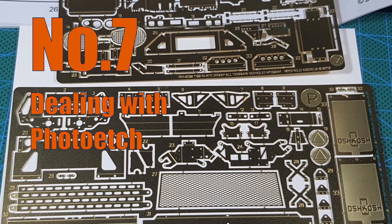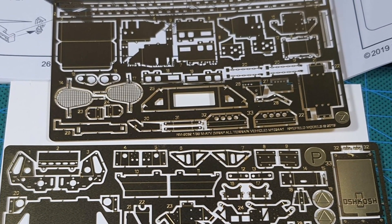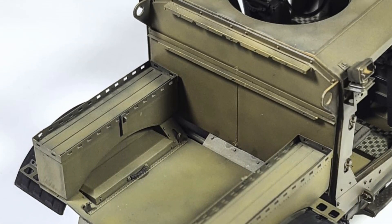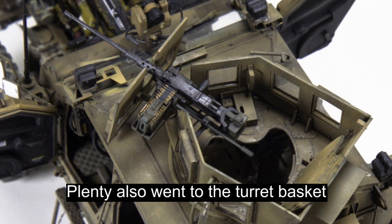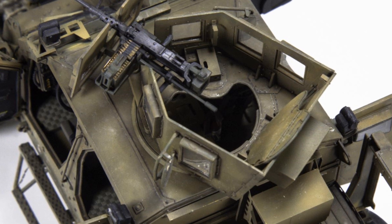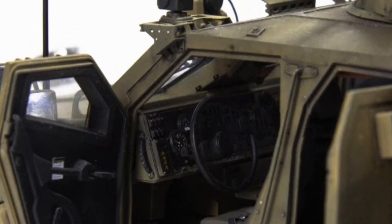The kit gives you two PE frets. They are not the most extensive, but they are more than sufficient. Most parts are one-piece PEs that you have to bend to shape. They are a bit thick, but they already have embossed lines to help guide you in bending. This is good because it means you don't need any expensive PE bending tools.